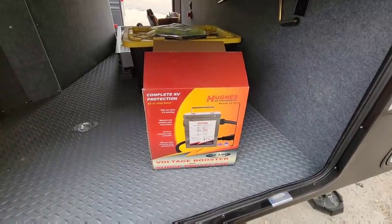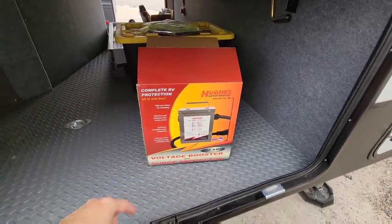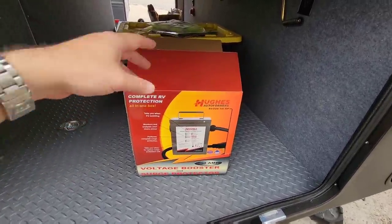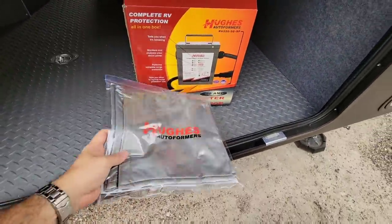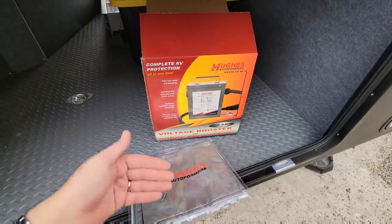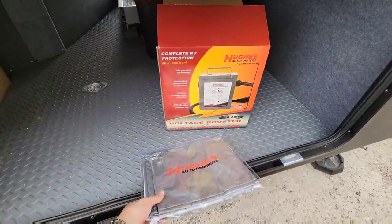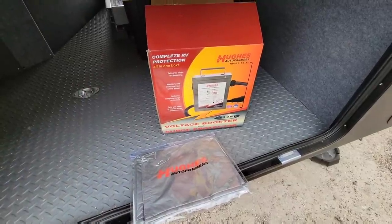There are a couple of accessories you can get. You can get a lock so you can actually lock it up to the power pedestal at the RV campground. You can even get a cover - I have one right here. So if you have this sitting outside and you want to protect it against UV, or just keep it in the best possible shape considering it is a pretty pricey item, this is something you might want to consider.